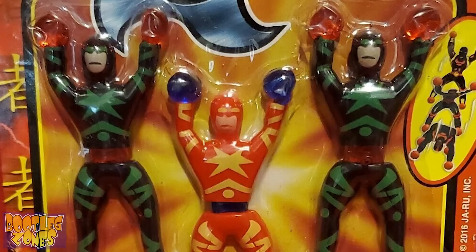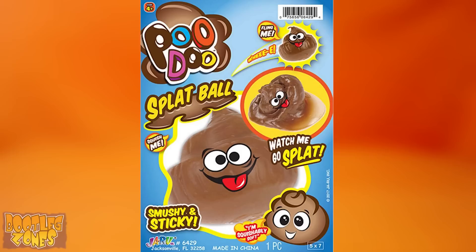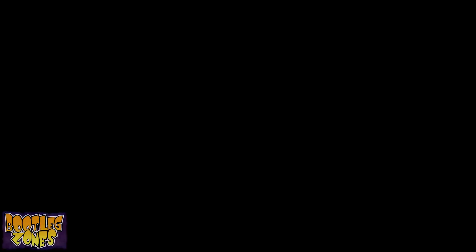JaRu also released wall tumblers under the Secret Ninja Force line, which look even more pathetic than the ninja duel two-pack that I got. Look at those faces! That's the kind of quality you get from the company that brought us Poo Doo. These wonderful partly sticky pieces of crap that slip down your walls were also released as NINJA! Wall crawlers, but not put out by JaRu, it seems. These are dollar store crap, so you get what you paid for.